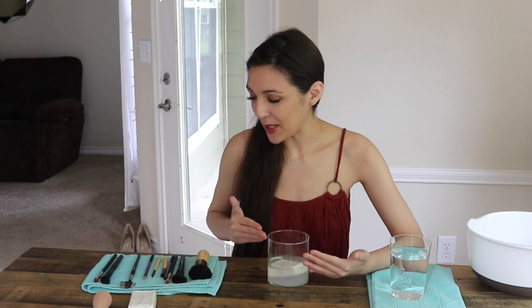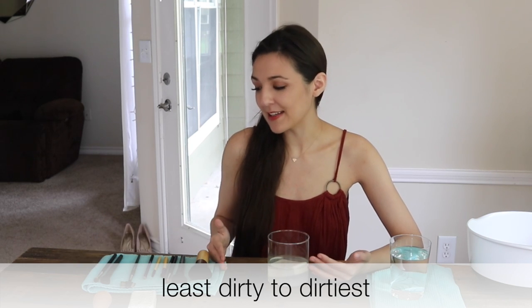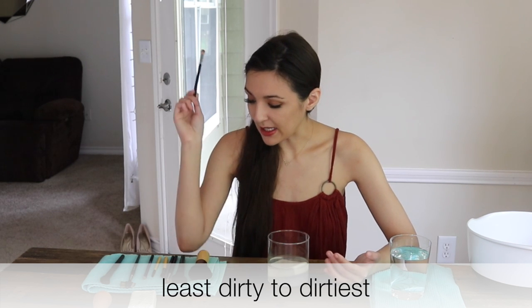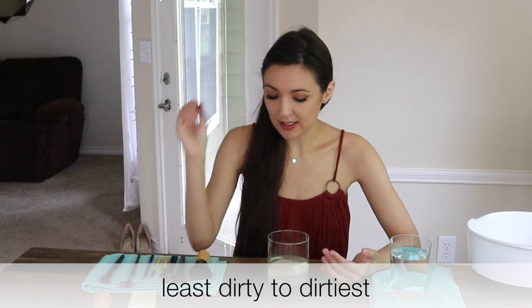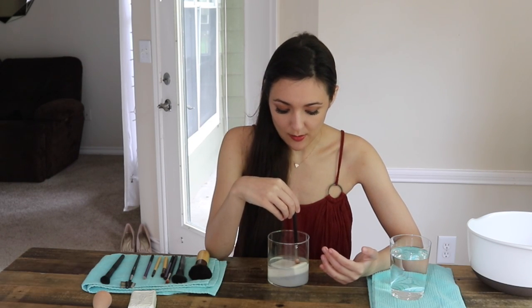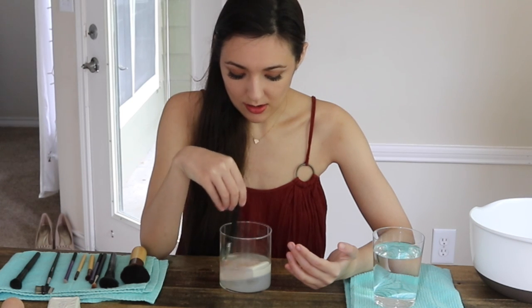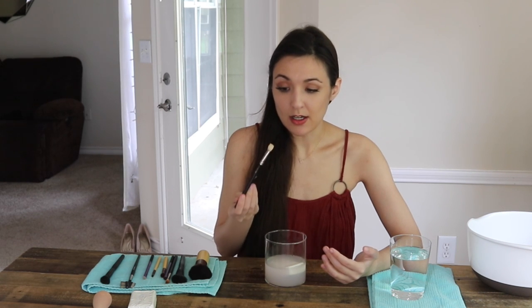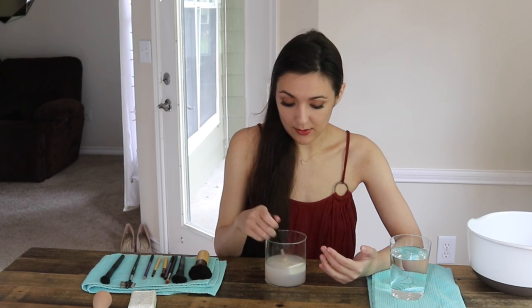I lay out my brushes from least dirty to dirtiest, because I want the water to be as clean as possible. We're going to start off with my least dirty brush, which is my MAC 217 brush, and just swirl it on top of the soap and get it wet. This soap is really powerful — it gets the brush extraordinarily white.